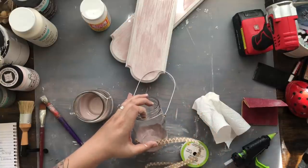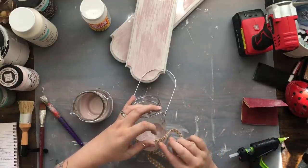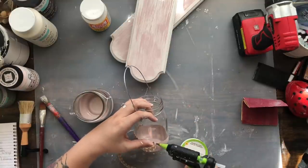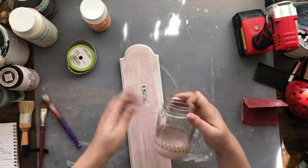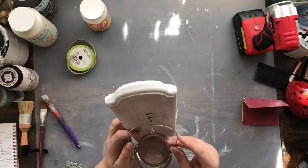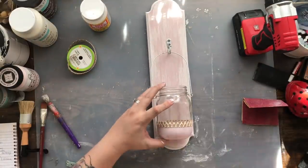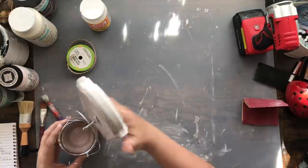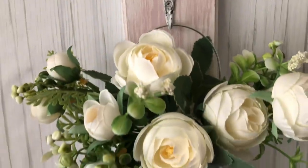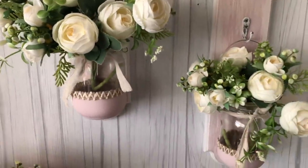Peeling the tape off is always so enjoyable — I love seeing those crisp lines. I'm also adding some ribbon I found at Dollar Tree, gluing it around the top of the painted line on both mason jars. My plan is to hang the mason jar off the hook. To keep it from moving around I put a little dab of hot glue behind the back end of the jar on the ribbon. Lisa, I hope I did you justice — these are going to be hanging in my home!